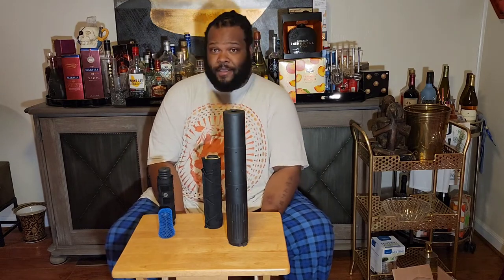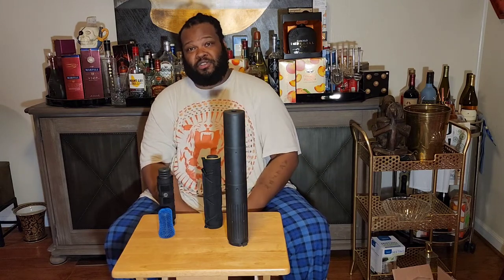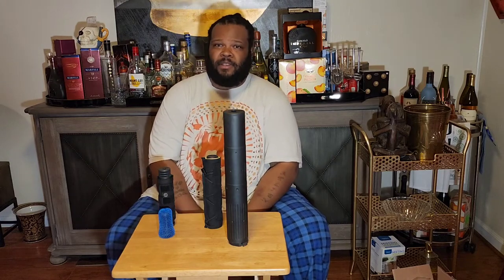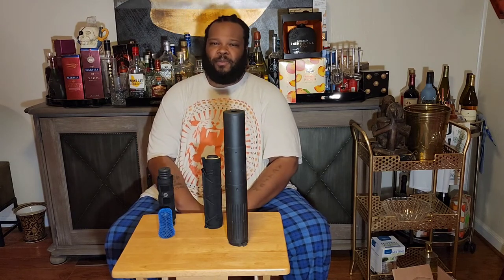All right mercenaries, I think that's it for the briefing room today. If you like the video and want to see more suppressor content, like, share, subscribe, and leave some comments down in the comment section, because I do check them and I try to respond to everybody.